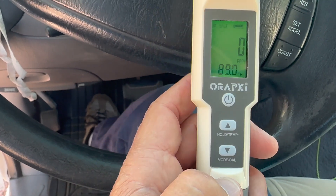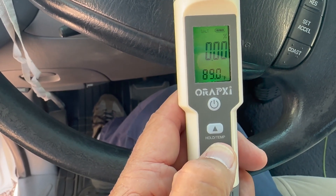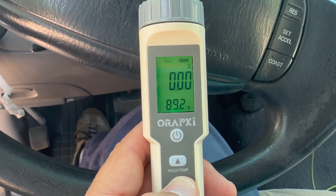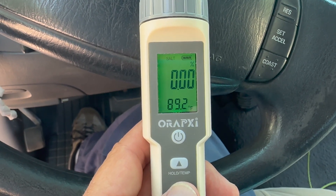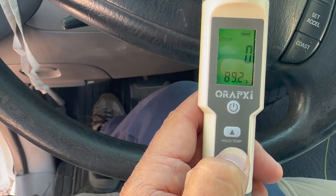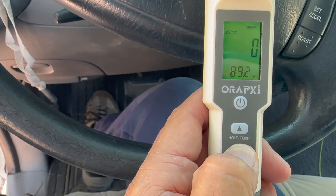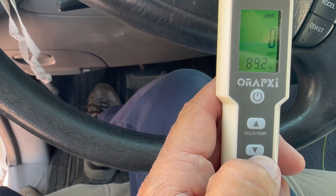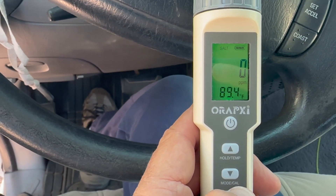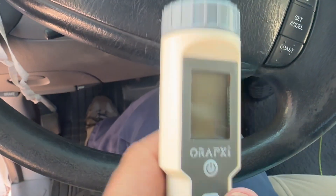I'll show you how the hold button works when you're testing salinity, but first: notice the mode button. Right now it's set to salt with ppm. If I push mode once, it switches to salt as a percentage — that's for higher-concentration applications like a saltwater fish tank needing more than 10,000 ppm. Push it again and it shows µS/cm. What I want is to push mode until I see the word 'salt' at the top with 'ppm' underneath the zero — then the unit is ready to go.